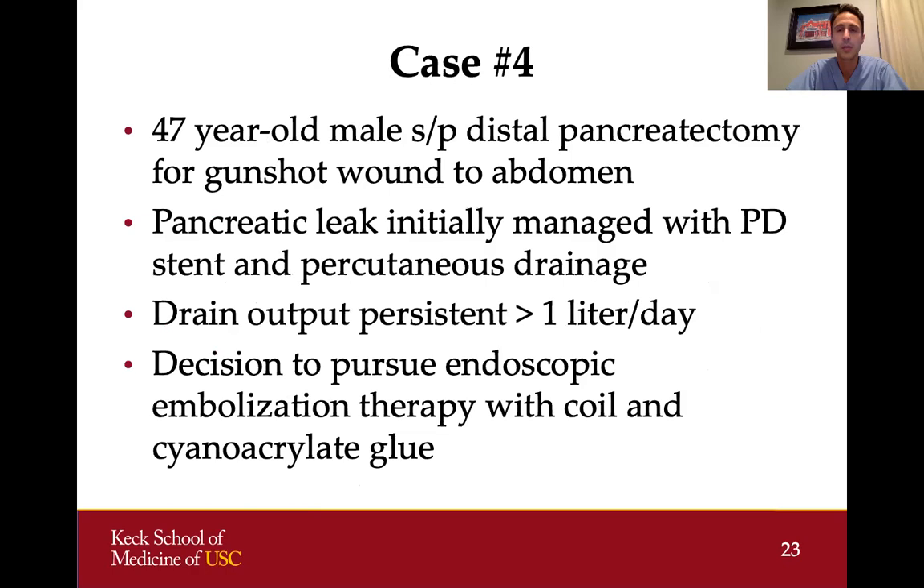Case number four: a 47-year-old patient who had a distal pancreatectomy after trauma from a gunshot wound to the abdomen. After surgery, the patient developed a pancreatic leak that was initially managed with ERCP and placement of a pancreatic duct stent, while the fluid collection was managed with percutaneous drainage. However, after about two weeks of conservative therapy, the patient had persistent drain output of about a liter per day of pancreatic fluid and really wasn't improving. A multidisciplinary decision was made to pursue endoscopic embolization with a coil and cyanoacrylate glue.